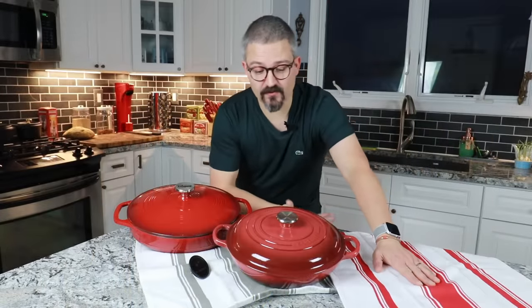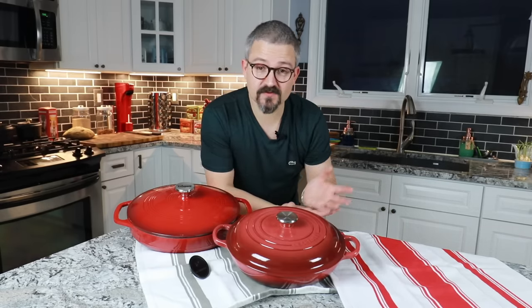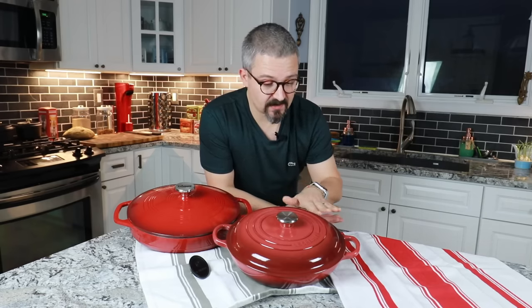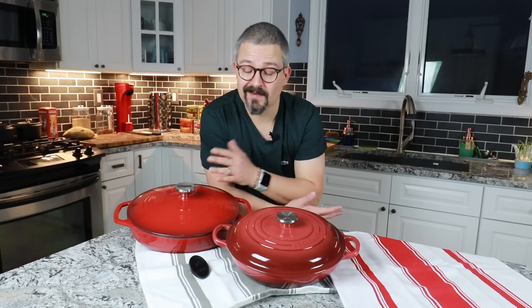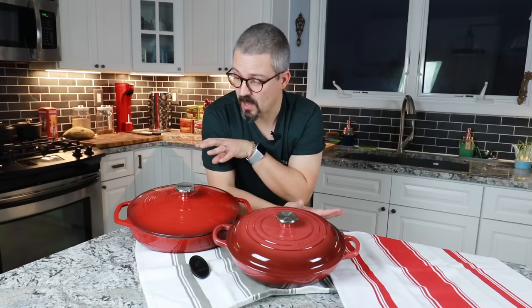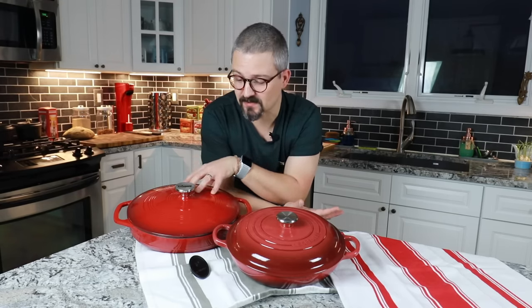Just a last word about the finish. These two pieces of cookware are absolutely beautiful, but the Le Creuset is absolutely stunning — it's perfect, so smooth everywhere, as opposed to the orange peel texture you can find on the Lodge. That being said, the Lodge is still a very nice piece of cookware and I'm sure I'm going to enjoy this brazier for quite some time.